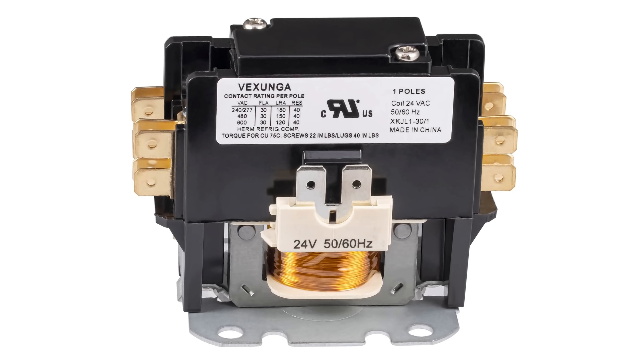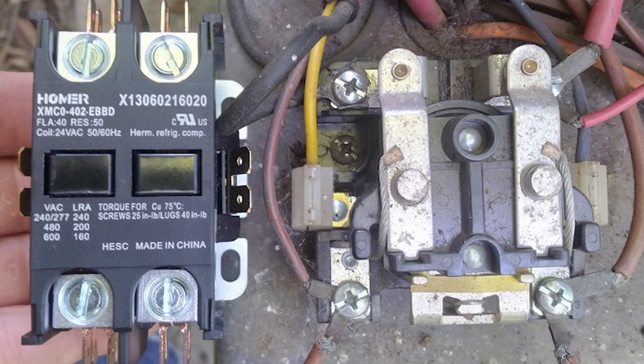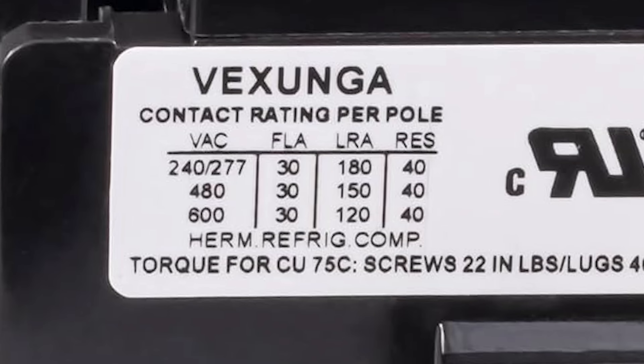So this contactor is designed to work in both residential and commercial units. In the next column, we have FLA, which stands for Full Load Amps — sometimes written as AFL, which stands for Amps Full Load. Both are exactly the same, but usually it'll be listed as FLA. This rating indicates the maximum current, or amps, that a motor can draw while running. On this label we have 30, which means the maximum current this contactor can safely handle when operating at full rated capacity is 30 amps. Whenever you're replacing a contactor, you always want to make sure the new one has either the same full load amps or higher — you don't want to go lower.